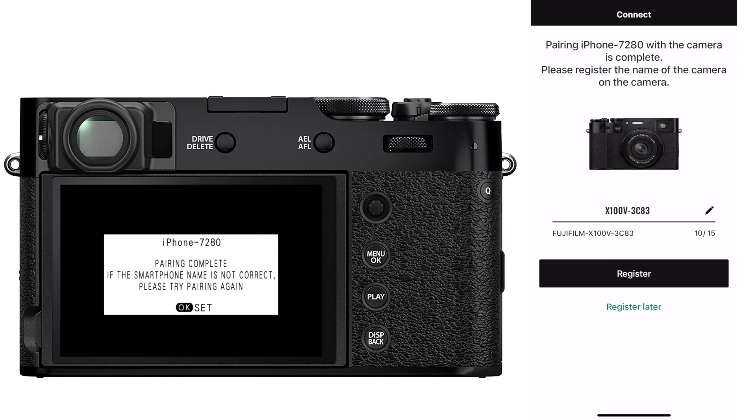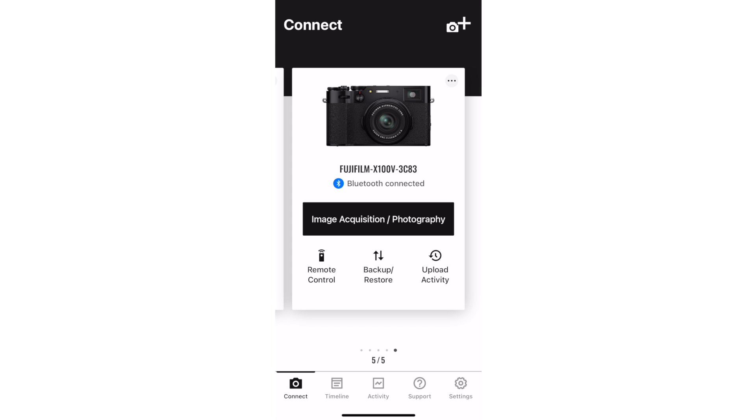You can rename your camera if you want to. You'll see a camera card on the connect screen showing the connection status, some action buttons, and an additional menu for that camera. Just repeat as necessary for all of your Bluetooth-enabled cameras.